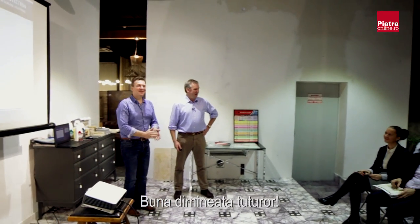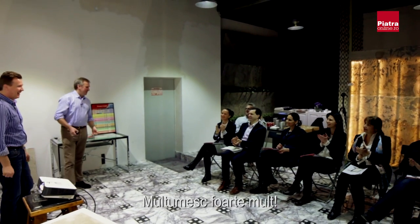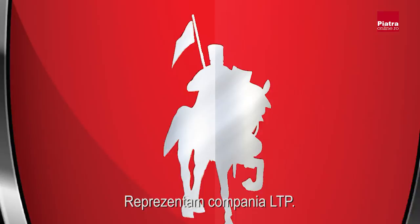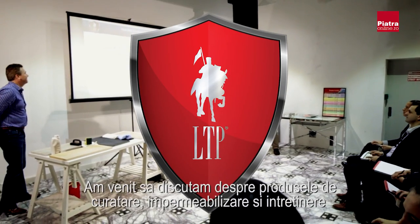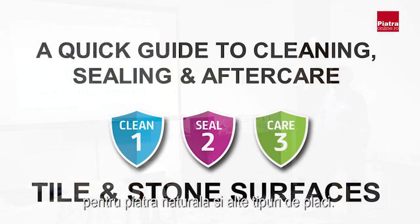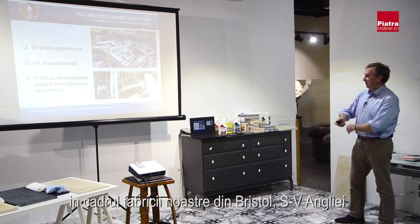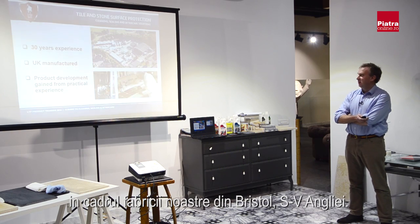Good morning everyone. My name is Richard and we're from LTP. We're talking about our product range here — a guide to cleaning, sealing, and aftercare for stone and other tiles, and a little bit about our company. We've been going for 30 years making LTP; it's made in our production plant in Bristol in southwest England.